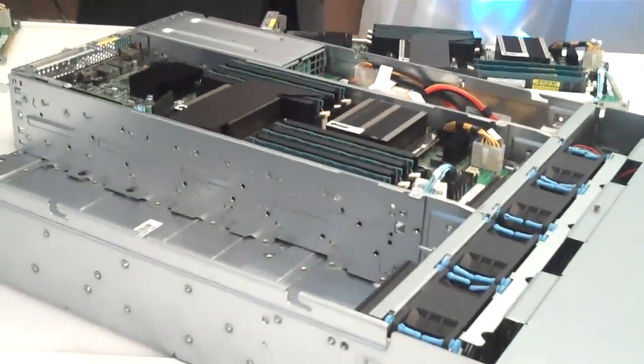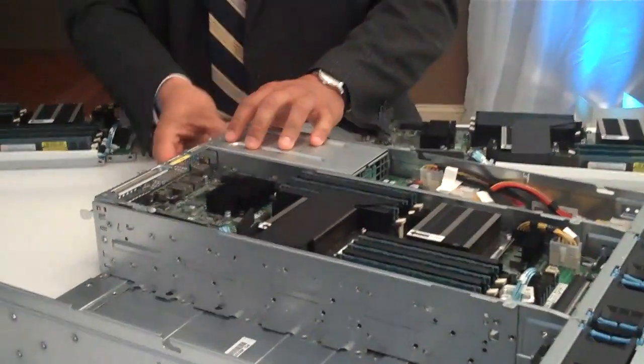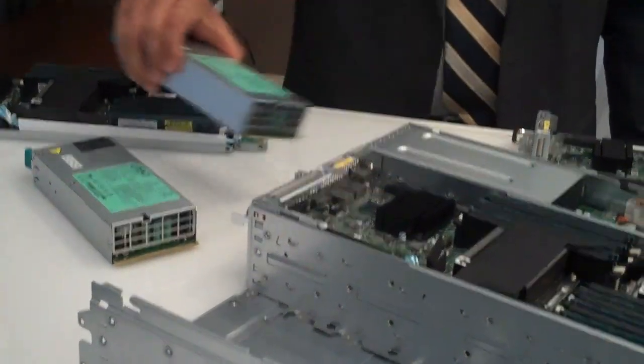Voila. Very cool. Dual redundant power supplies as well, also swappable through the rear. One, two.